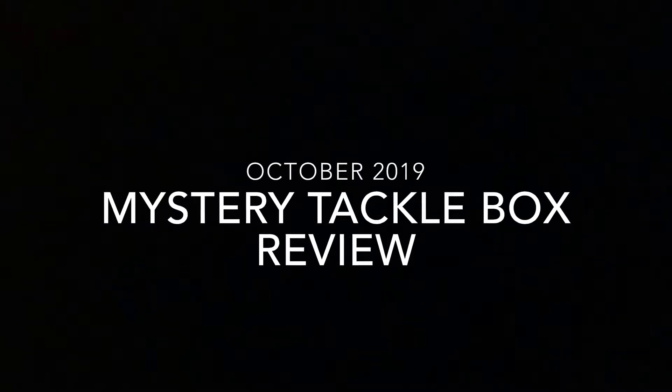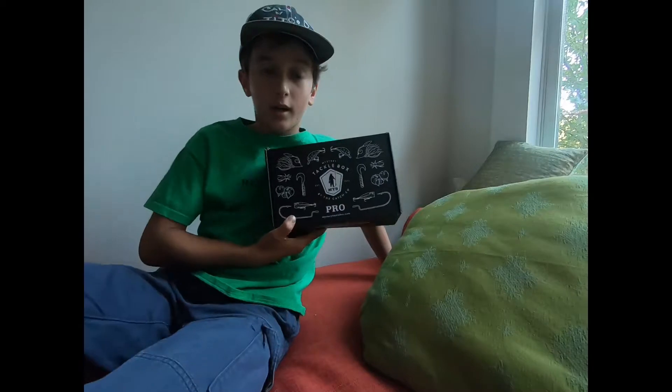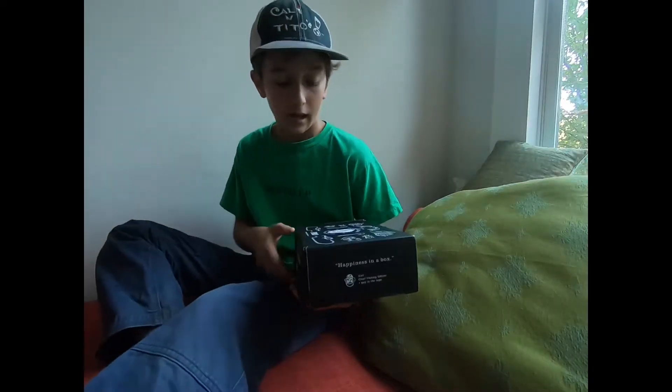In this S&S Outdoors video, I will be going over the contents of the October 2019 Mystery Tackle Box. Welcome back to another S&S Outdoors video. Today, it's just me, Skylar, and we are going to be going over the contents of the Pro Mystery Tackle Box for October 2019. I've already taken a small peek inside this, but I haven't really gone over it that much. So, here it is.